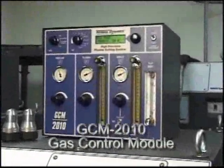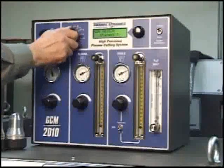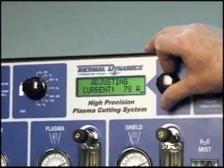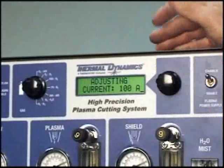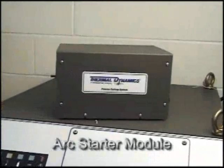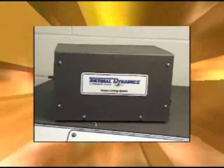Ultracut systems come standard with the GCM 2010 Gas Control System. This sophisticated management of plasma and secondary gases ensures that the operator has precise control of the pressure and flow rates of the gases, regardless of the cutting process. The arc starter component allows the Ultracut 150 to be configured with a variety of lead lengths, providing optimal performance on any precision cutting table.